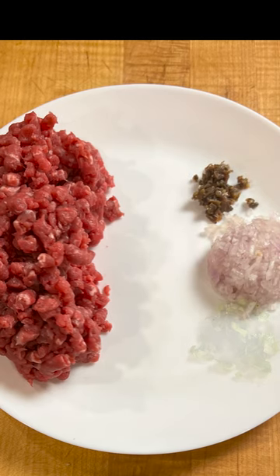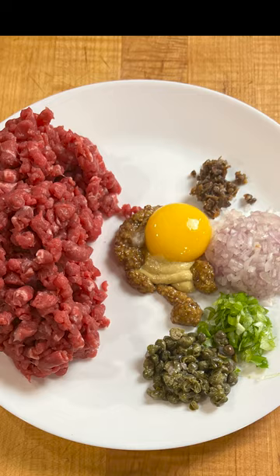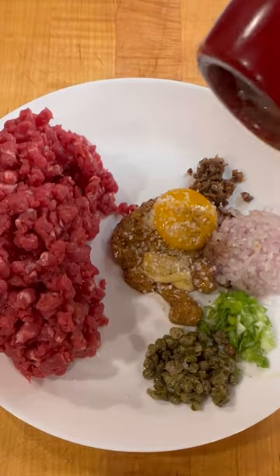Chill a plate down in your refrigerator. Add your ground steak, minced shallot, minced anchovy, minced chive, chopped capers, Dijon mustard, stone ground mustard, a whole egg yolk, Worcestershire sauce, olive oil, kosher salt, and pepper.